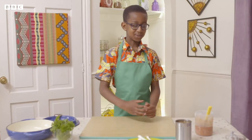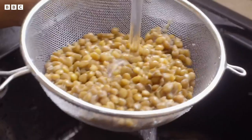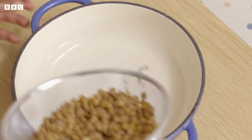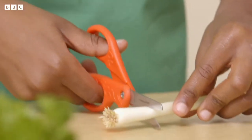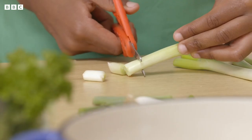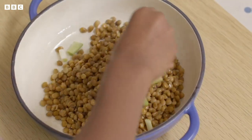Now it's time to wash my lentils. Tip the cooked lentils into a sieve and give them a good rinse under cold water. I need to pour my lentils into the casserole dish. Carefully trim the ends of your spring onions and cut them into small pieces. Add them to the lentils.